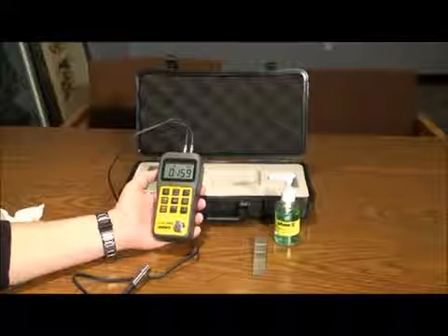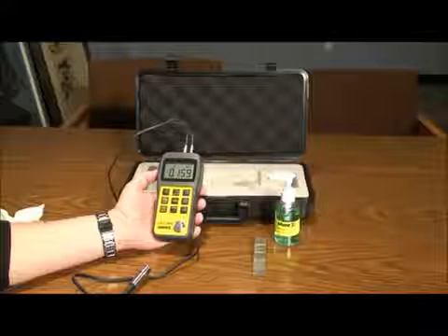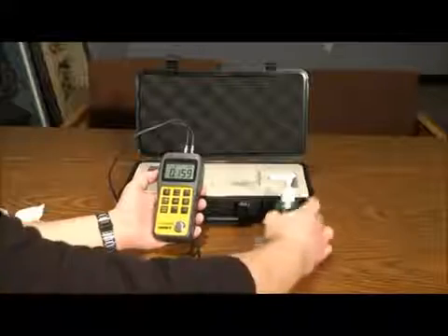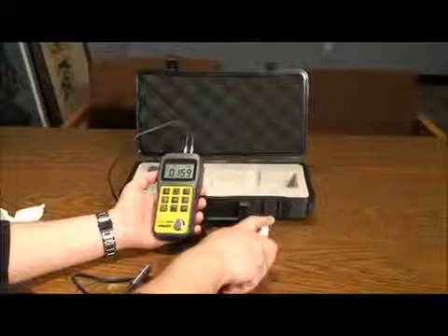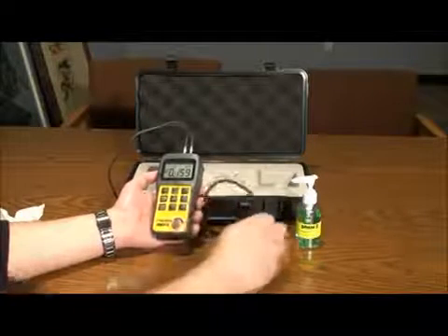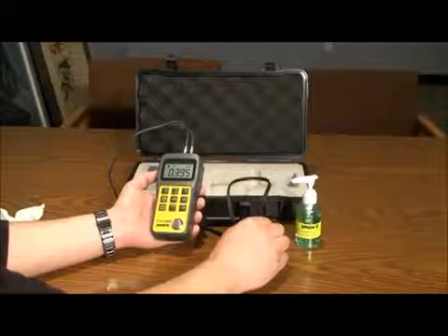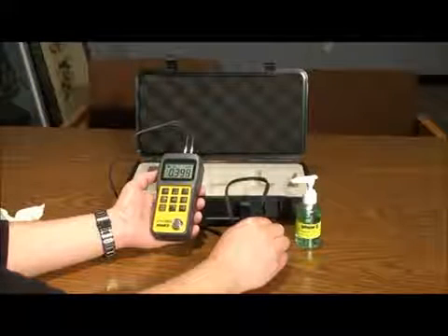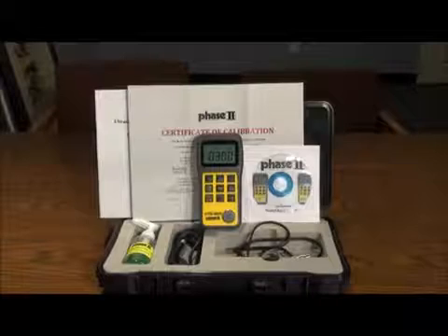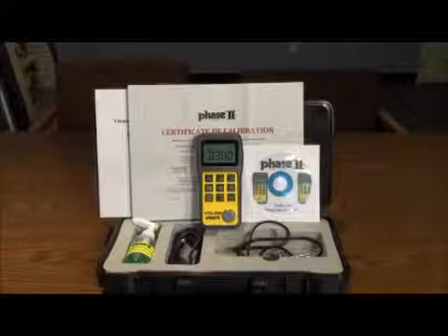Taking tests is very easy. After making sure your measuring parameters are set correctly — inch or metric and velocity of material — place a small amount of gel on the workpiece and follow with the probe on the workpiece. Readings will show on the screen. Be certain not to use too much gel; use just enough to remove air from between the probe and the test material.